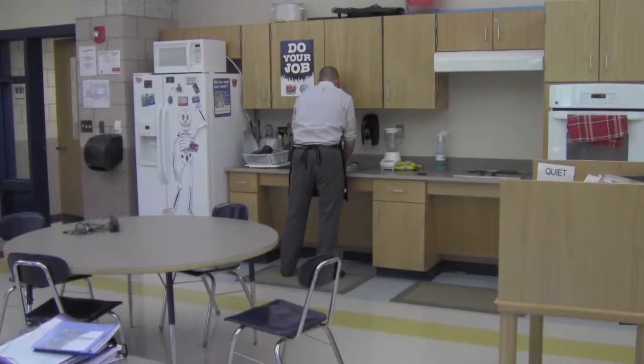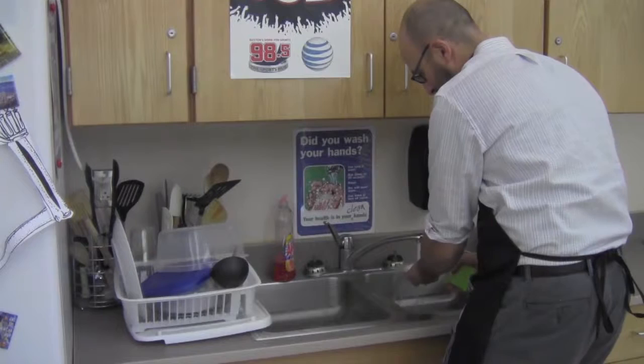Why are we washing dishes? Because I ate lunch and now I have to clean up after myself. When dishes are dirty, George Stamides knows how to get them clean.